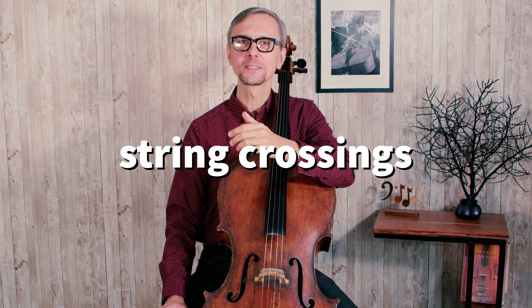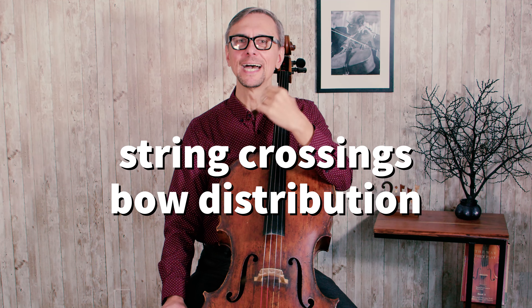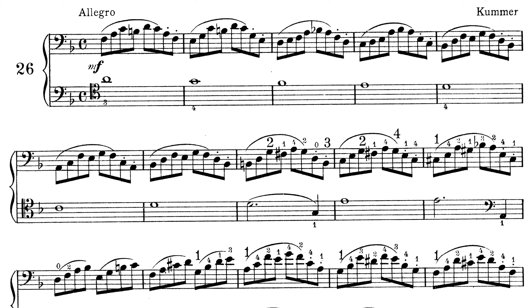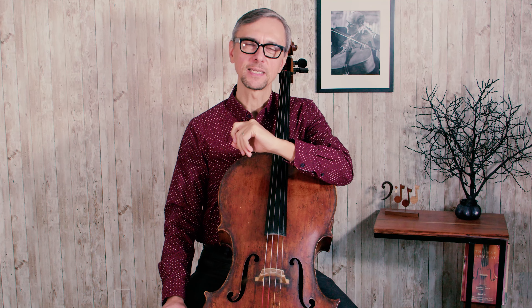We will work on string crossings, bow distribution, and shifts up to the fourth position. In order to do that, we will use the etude number 26 from the Piatti cello method. In case you don't have this music in front of you, you can download it for free following the link in the description.